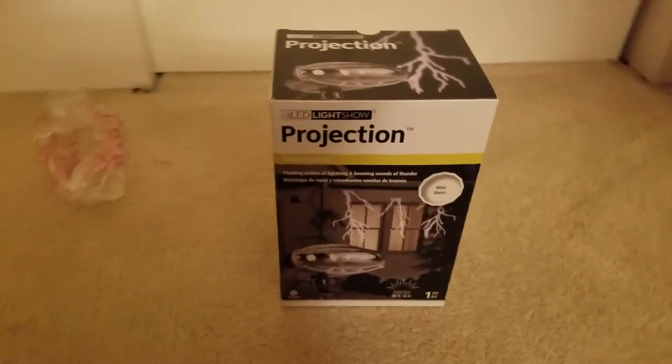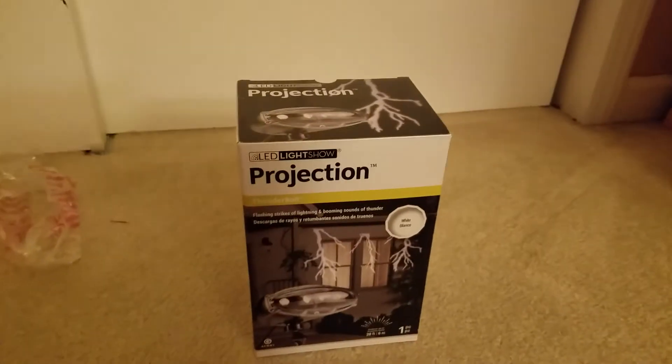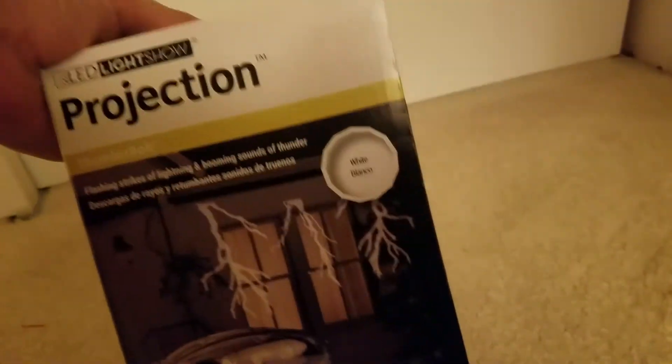What's up guys, this is Awesome Guy and Flable Channel here, and today we are back with another review — the review on the LED Light Show Projection Thunderbolt.